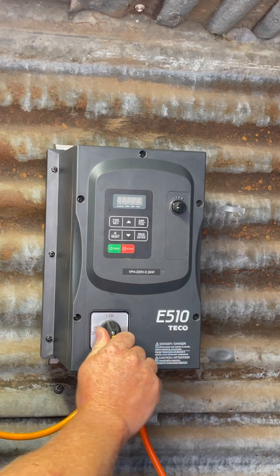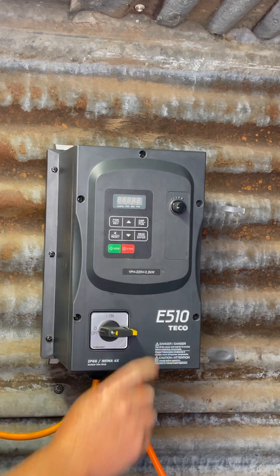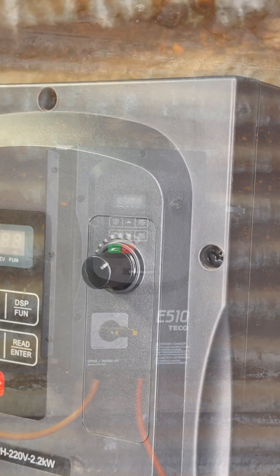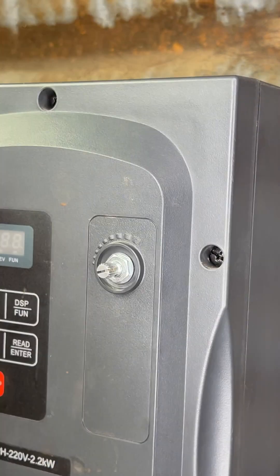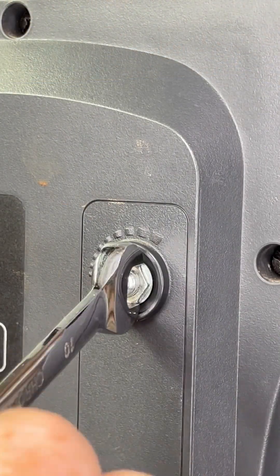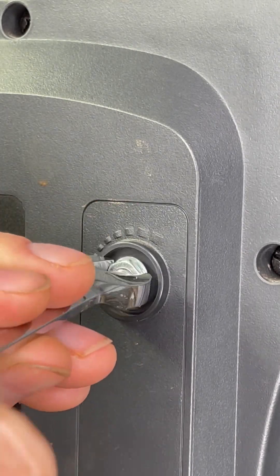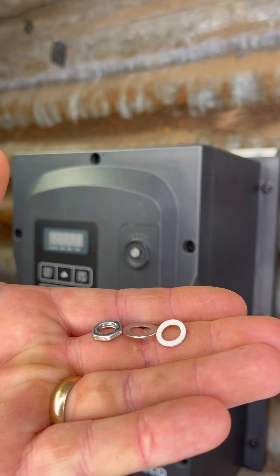Once you're sure that your VFD no longer has power, you can go ahead and remove the cap of the existing potentiometer. This should just pull off to remove. Next, remove the nut using a 10mm wrench — underneath it there will be a small metal washer and a teflon washer. Put these aside for safe keeping, you'll need them later.